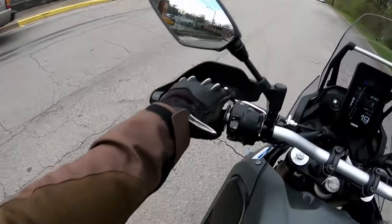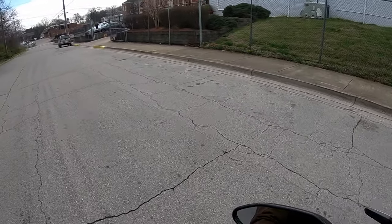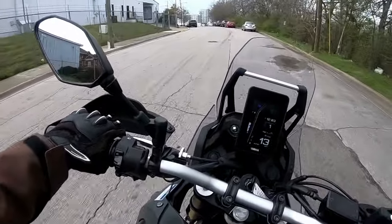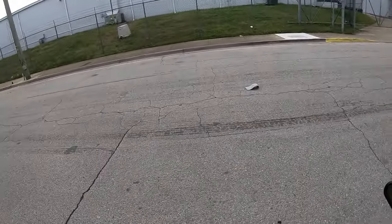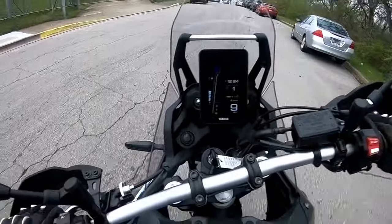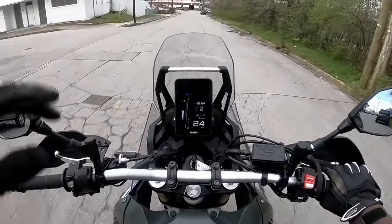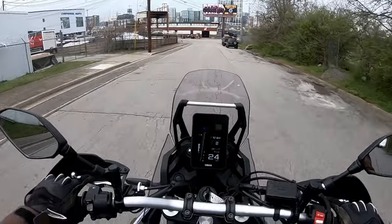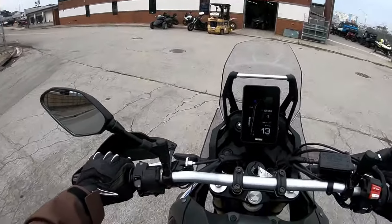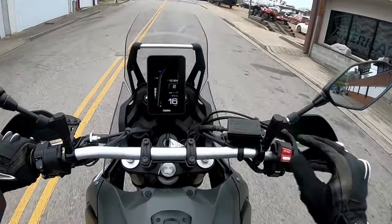Let's try this U-turn now — nobody behind me. Okay, pretty good, actually. I don't feel as confident on it, but that's expected because it's a taller bike. Gotta load it up a little bit — a little better. The thing about having these taller bikes with something like 10 inches of suspension travel — it's definitely not going to feel as glued to the ground as like a Z900 RS or even a Bonneville, but it feels plush, and you can really feel what the back wheel's doing, like digging in.